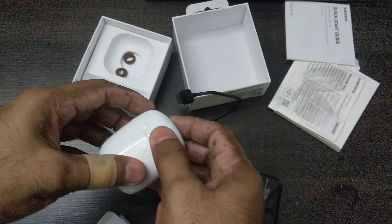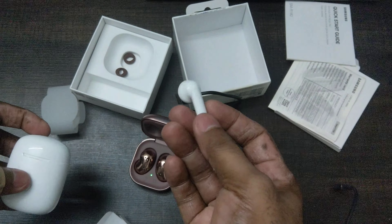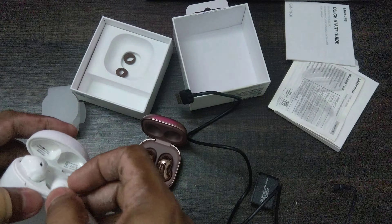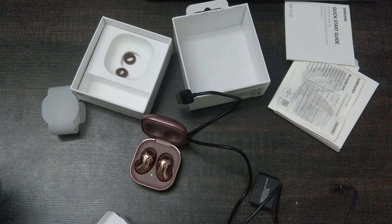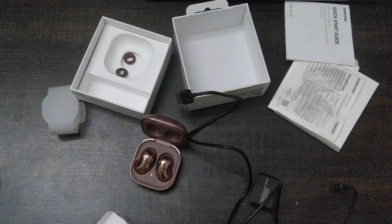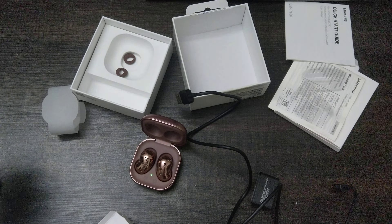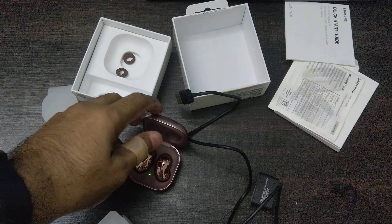Compared to regular earbuds, these don't have stems — they fit very nicely into your ears. The sound performance is really good, that's why they're called 'Live' — for a live sound experience. You just need to pair them up with the Galaxy Wearable app, which I've also done for my Galaxy Watch.